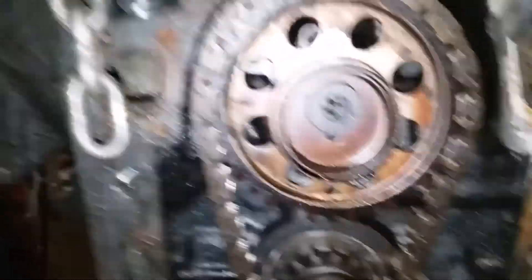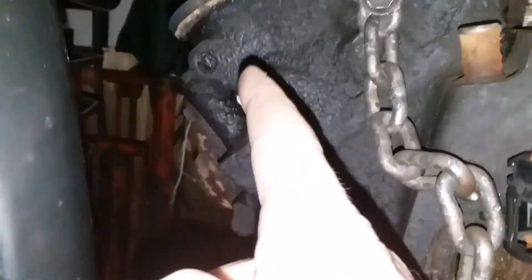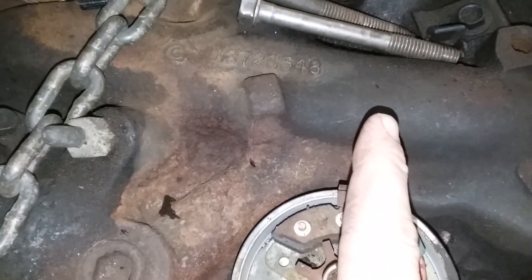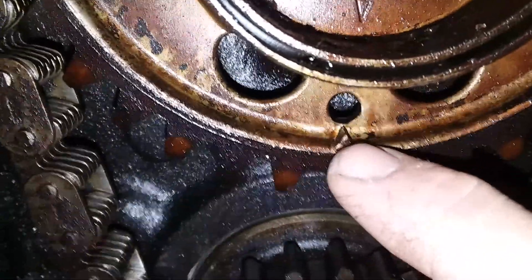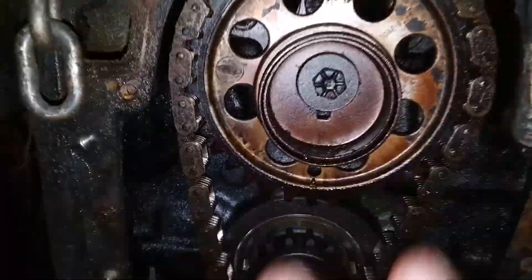What you want to do is bring the engine up to top dead center. Pull out the number one spark plug — forgive the tight space in my shop — and make sure number one cylinder is up. You can also use the distributor if it's still in your engine, which will point in the direction marked on your distributor cap. You then want these two timing marks lined up — this one and this one.